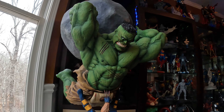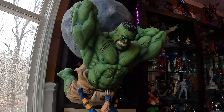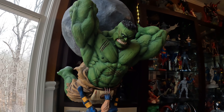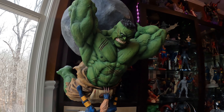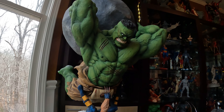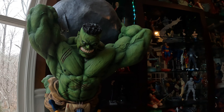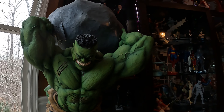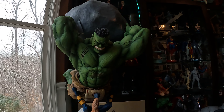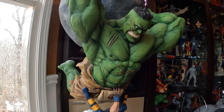Good afternoon, statue fans. Today I'm going to preview something that's totally very special to me. When I got this statue way back — I think about 10 years ago — it set the internet ablaze. I'm not the only one that got this statue; I think there were like maybe a handful of people that got this, but I was lucky enough to secure my copy.